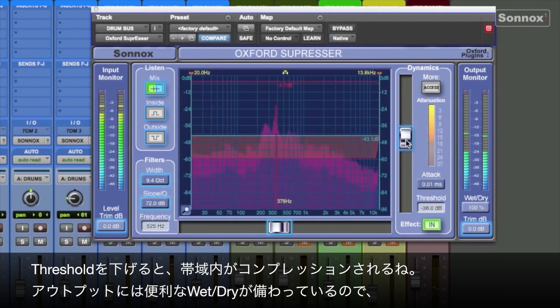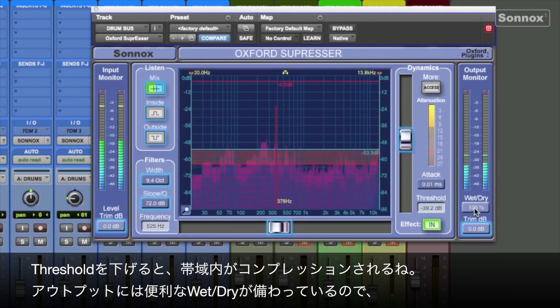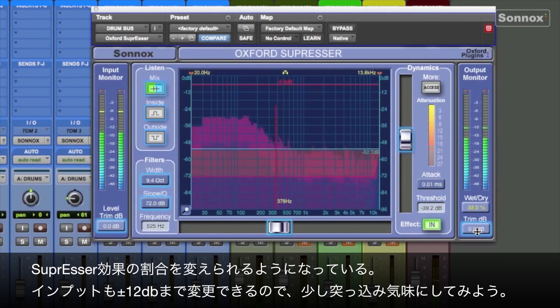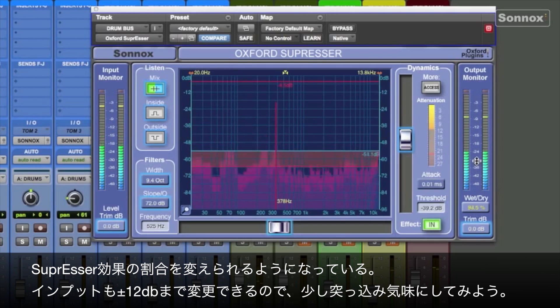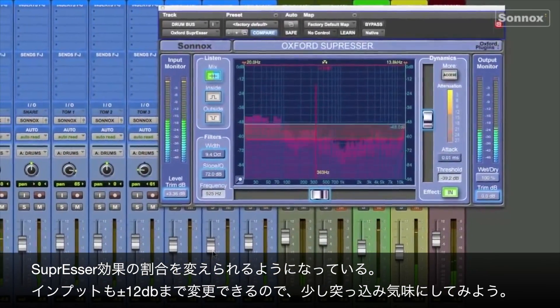Pulling down the threshold, we'll compress the frequencies within the bands. In the output monitor section, we have a useful wet-dry control, so we can control how much effect we want to have or not. In the input monitor section, we have a level trim for plus or minus 12 dBs of gain. We could also push the drums up a little bit.